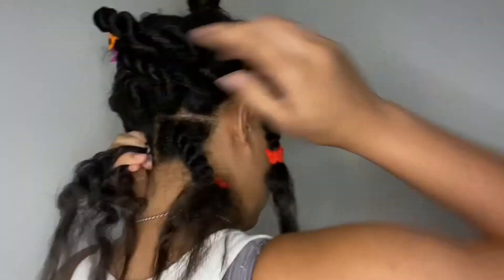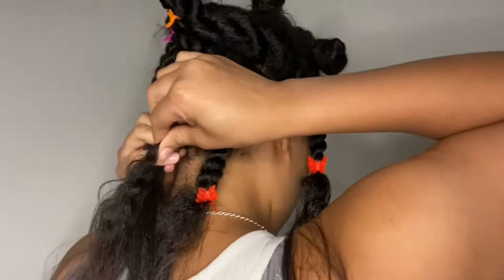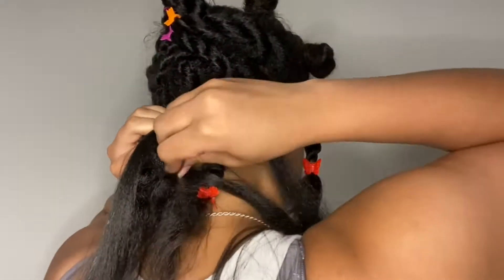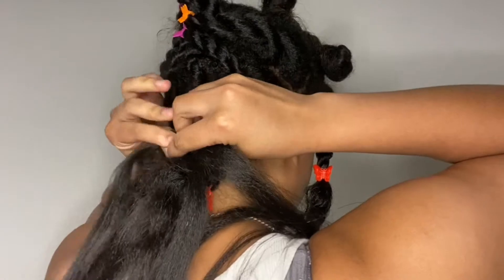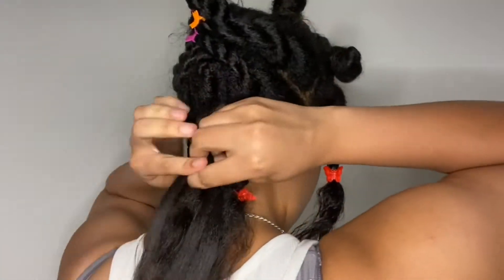I'm attempting to do the knotless braids, so what I'm doing is I start braiding my hair a couple times — like three or four times — and then I keep adding a little bit in each braid. Because this was supposed to be coil away braids with curls at the bottom, I stop it right where my hair ends, tie it with an elastic, and then do a little knot on it — I do that two times.